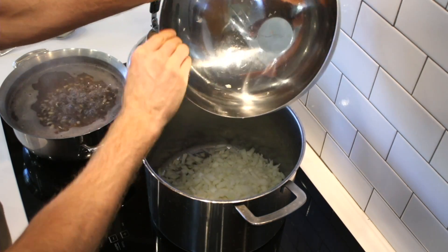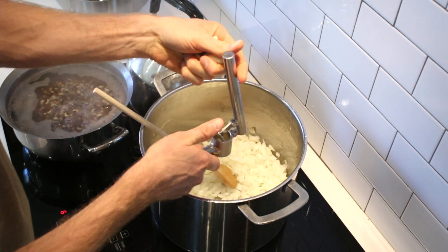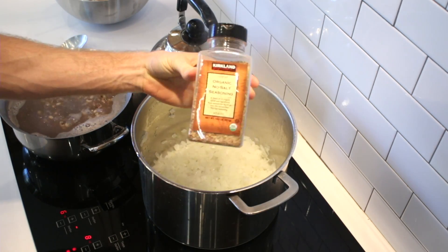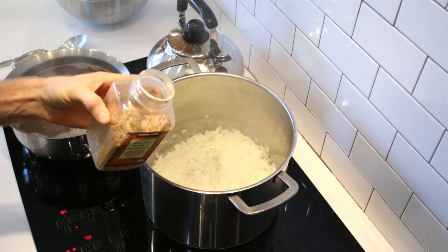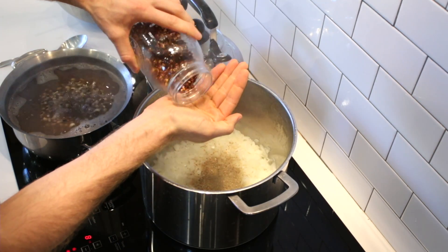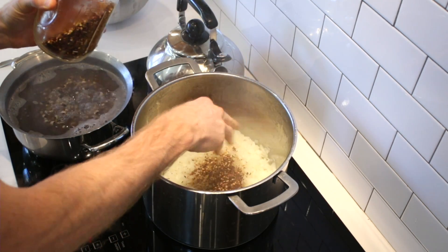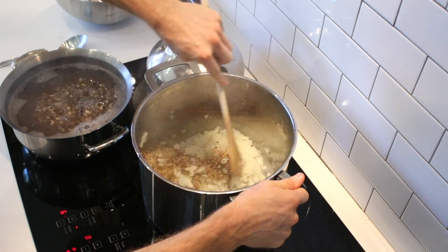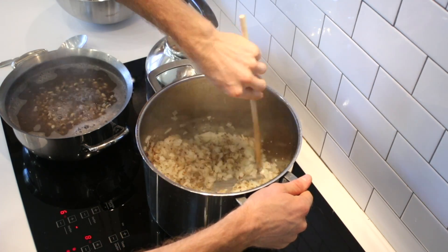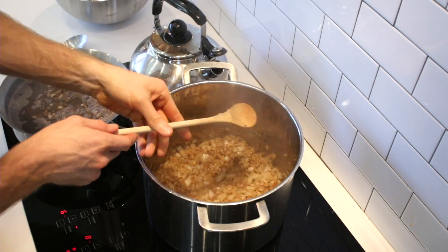I'm going to mince six cloves of garlic for this big batch. It's time for some Kirkland no-salt seasoning — this is my favorite no-salt blend. I'll throw in like a couple tablespoons, and then optionally you can throw in some crushed red pepper. There's a little bit, but I like a lot of it, so that's up to you — it's spicy. Just keep adding a little bit of water as you go to keep things from sticking or burning.